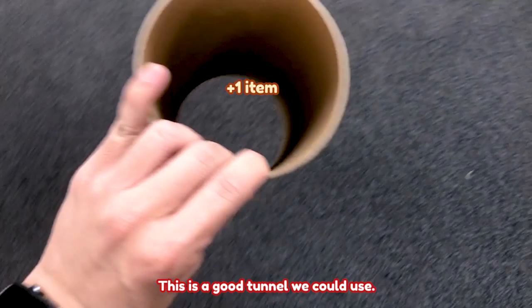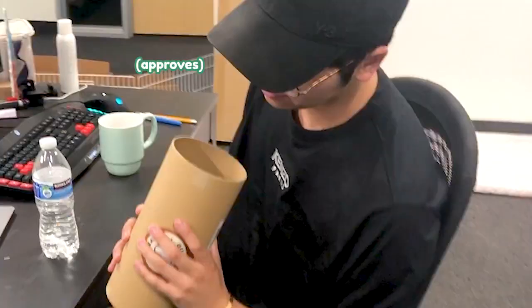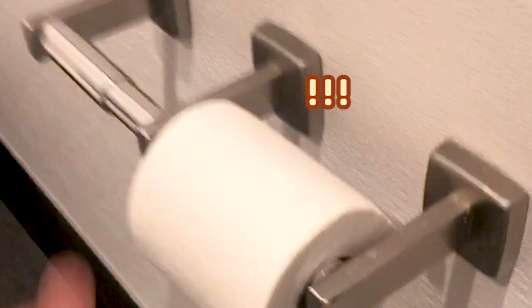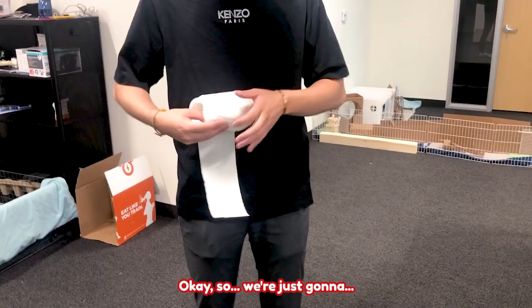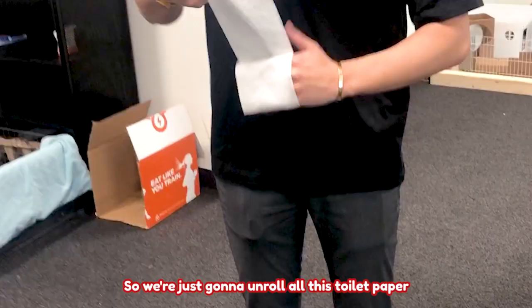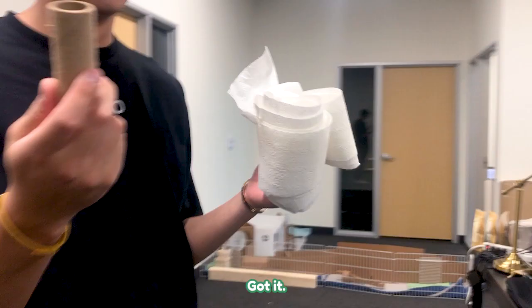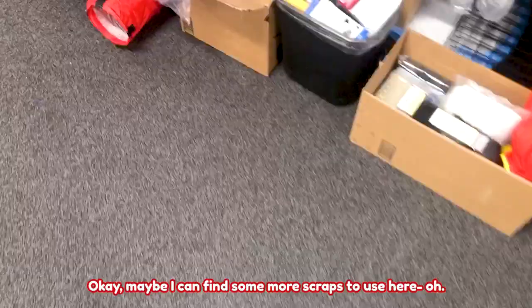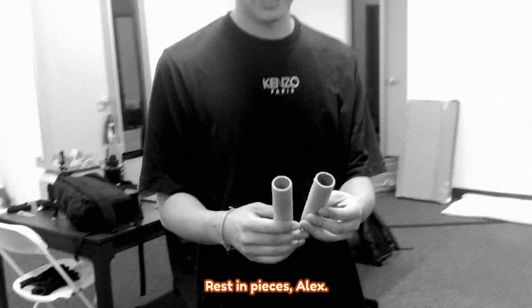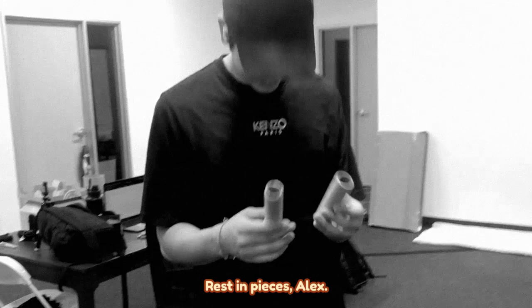This is a toy, right Alex? This will work. Here you go. I think we can use this. So we're just going to unroll all this toilet paper because we couldn't find an empty one. Maybe I can find some more scraps to use here. You didn't have to unwrap a whole toilet paper roll, Alex. We have some of these.